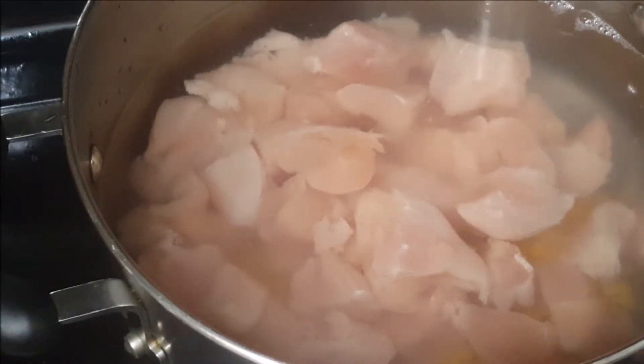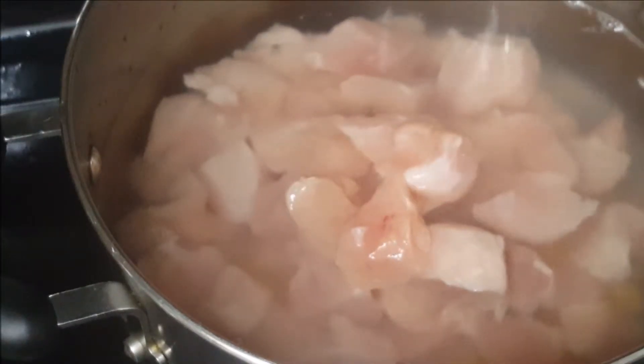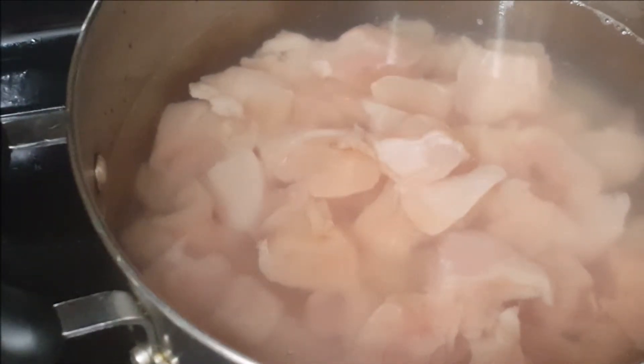I am not using a pressure cooker — I am using a pot to boil because chicken does not take a lot of time to boil. Daljana, however, takes lots of time to boil, but that's okay, we can wait.